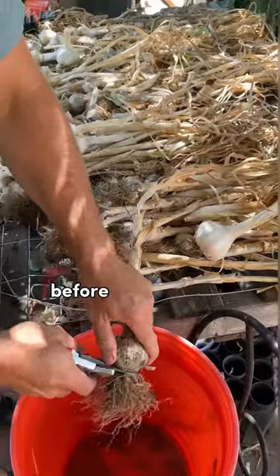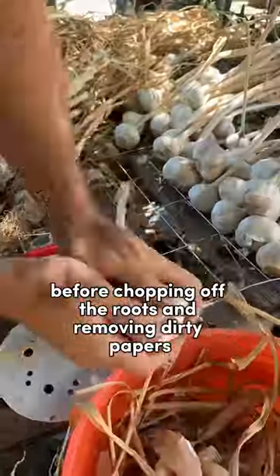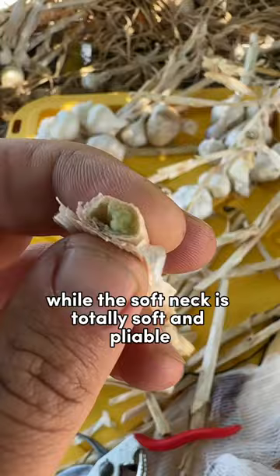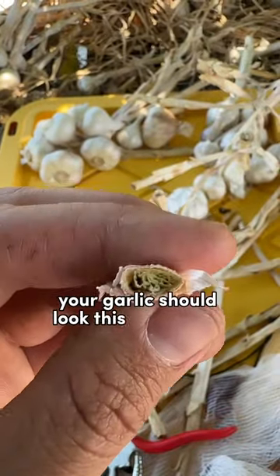First, I like to sort out the hard and softneck garlic before chopping off the roots and removing dirty papers. The hardneck has a stiff central stock, while the softneck is totally soft and pliable. By the way, your garlic should look this dry before storing.